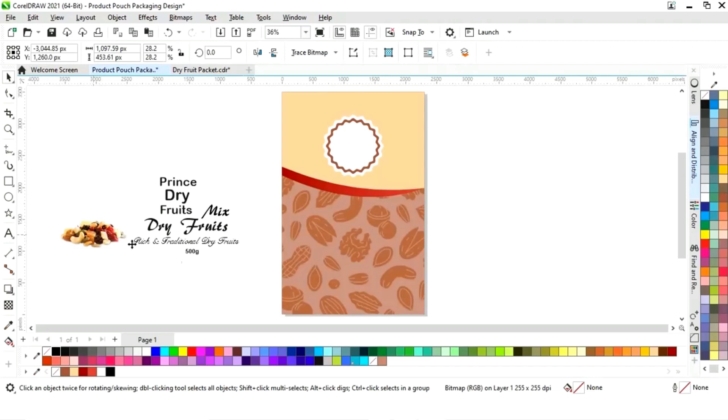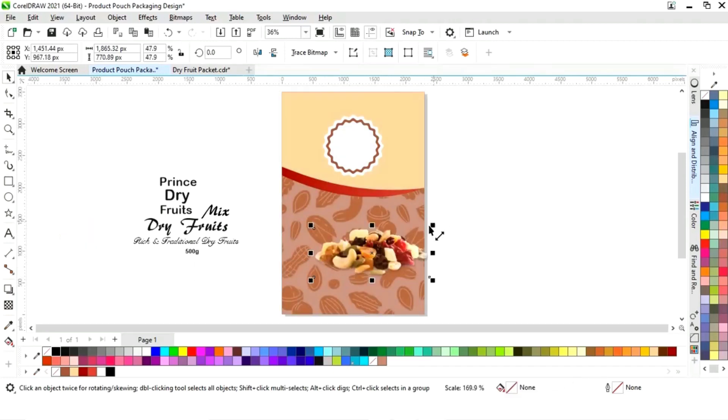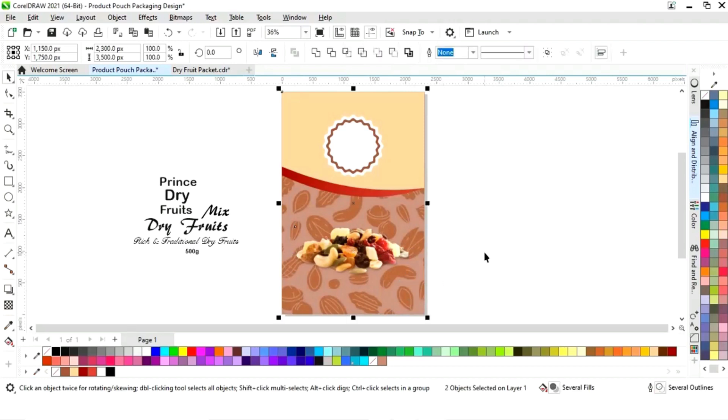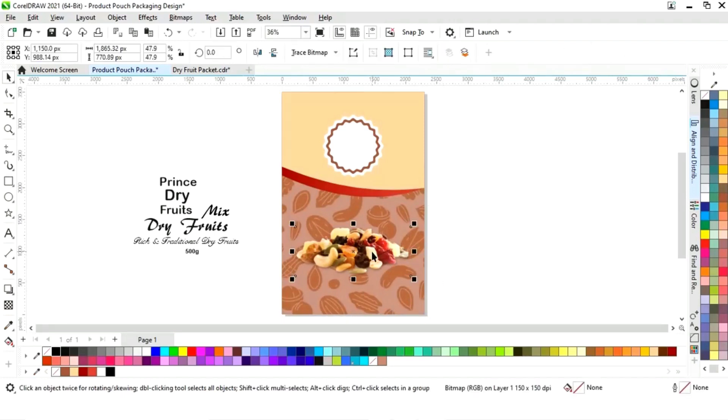Now we'll select the dry fruit image and increase the size. We'll select it with the rectangle and press C to align center.